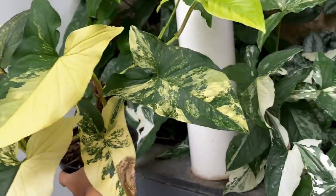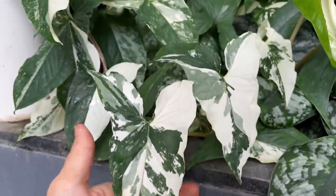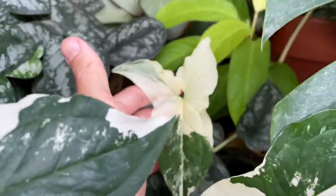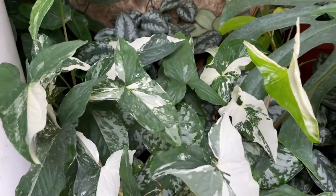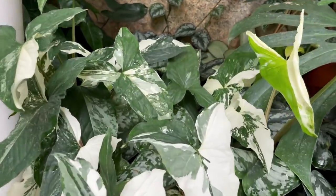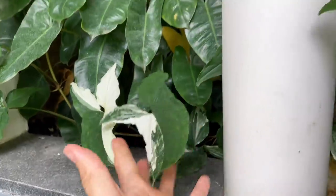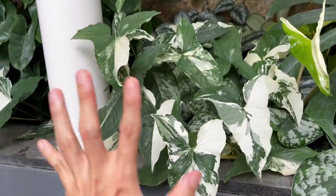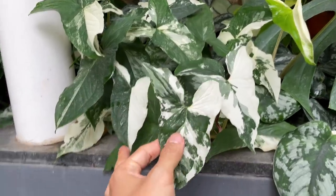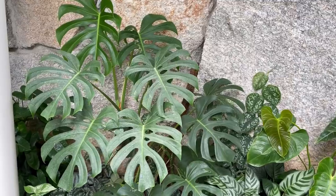My favorite is the white variegated Syngonium — white on green is really really pretty. The yellow one is pretty too, and the regular unvariegated version is so resilient and tough. I actually recommend the white variegated Syngonium as a gateway plant for people who want to learn to care for variegated plants, because you need to give it light for it to push out variegation — so it's a very good light meter. If you can keep this alive, you can keep a variegated Monstera alive.